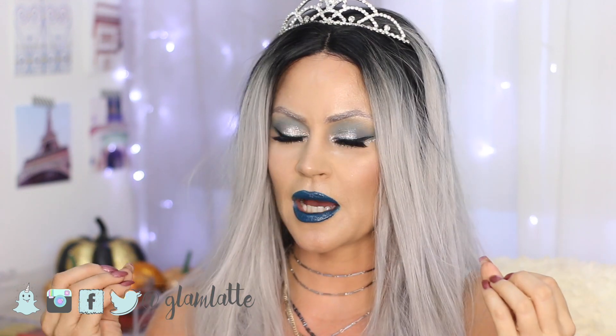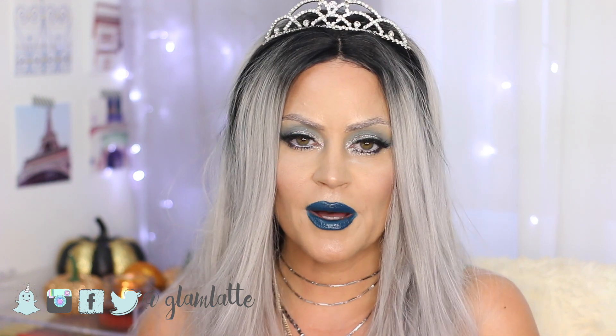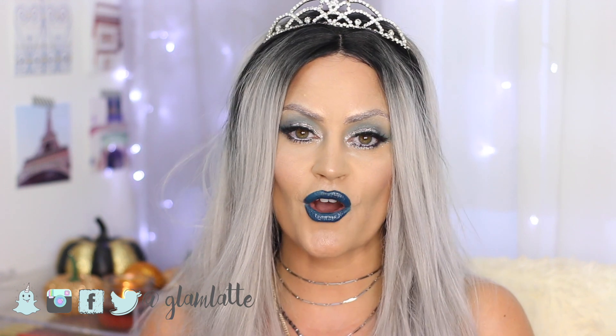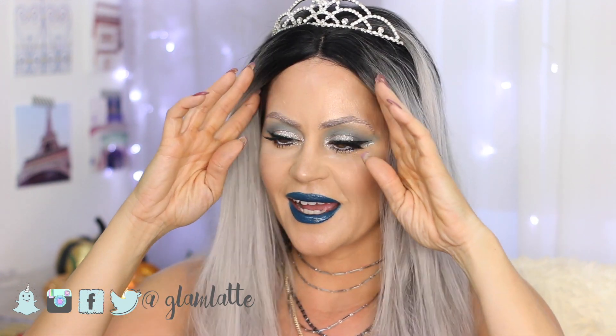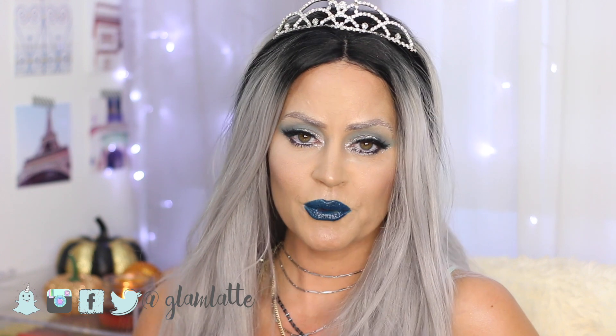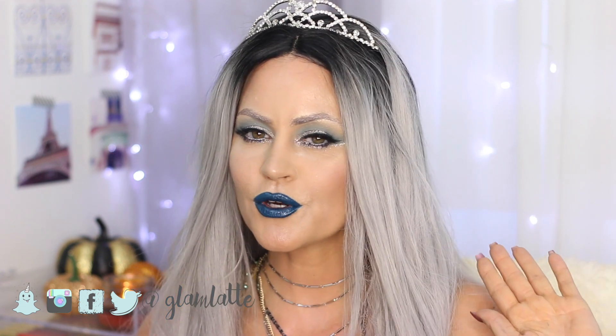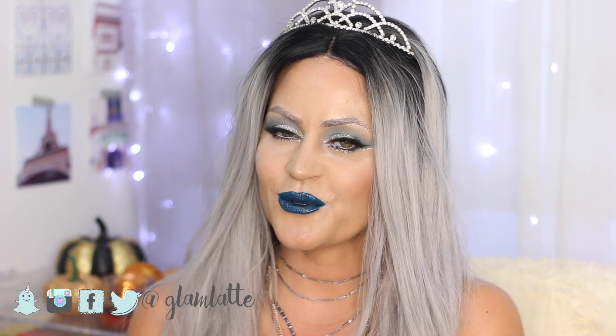So I wanted to do something that was easy, super glam, anybody can do it, and I made it a point to not buy anything outside of the makeup that I already have. Really, this look is achievable by anybody. If you are feeling like you want to be Ice Queen, rock this Ice Queen. But if you're a little more fiery, look out for my next video because that one is going to be the Fire Queen.